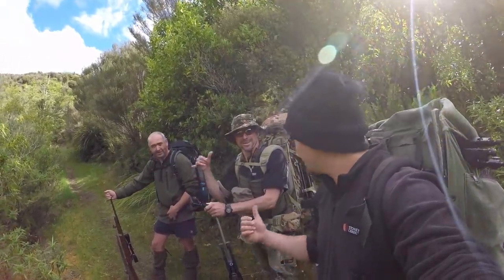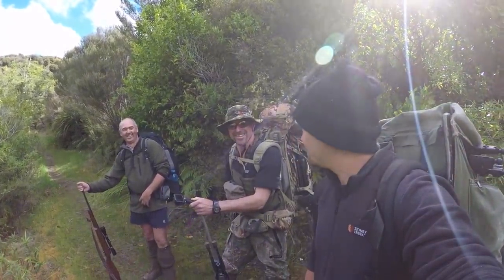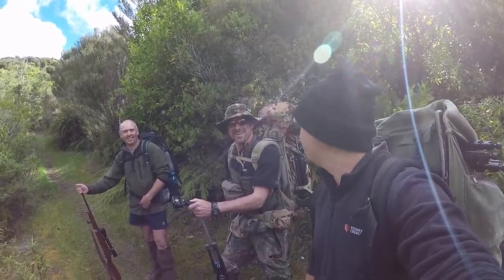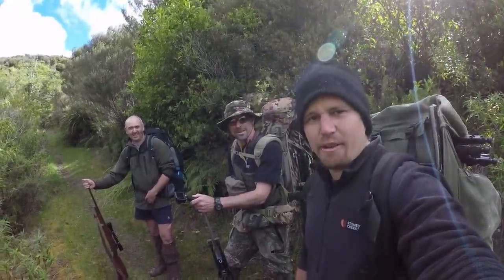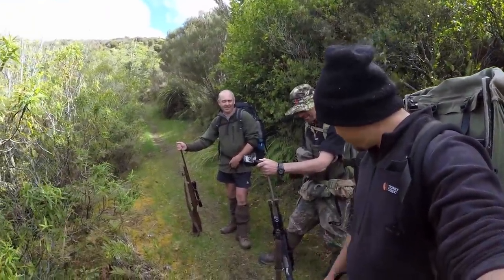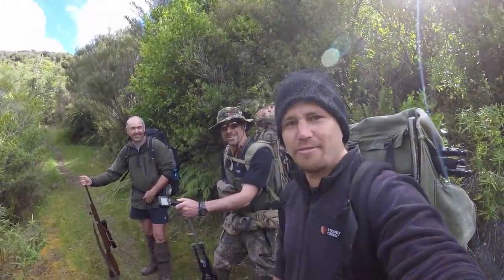Right, so here we are. Here's camp. Stag Slayer 300, Junior over there. Boys are pretty excited, they've been looking forward to this one and going in for a night. These dudes, I think they're staying two nights. I'm just going to do the one night and go out for an evening hunt and see what we can find. Hopefully bowl something over. Pretty keen to try out Cam's mean looking machine there - have a long range shot if it presents itself.